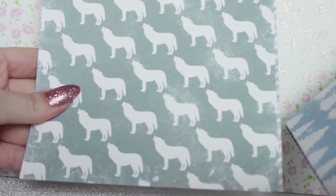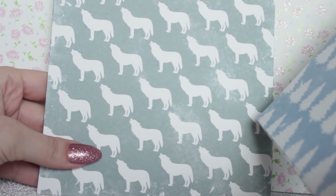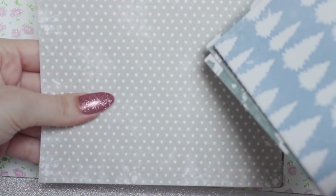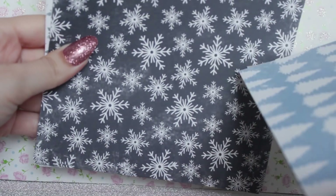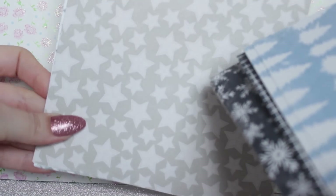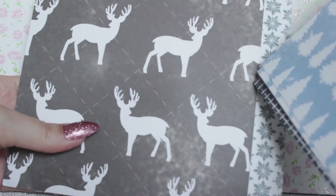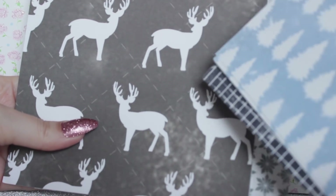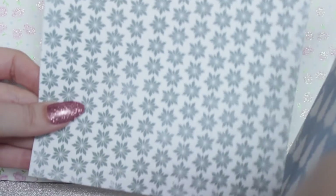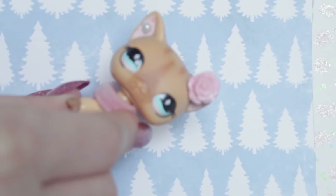Next we have some wolves — I don't think I'll use that one. Maybe in like a boys bedroom, but I never really use boys bedrooms in my videos. Next we have some simple polka dots, and then some snowflakes on a black backdrop — that's really pretty, I do like that one. Then we have some stars, some deer, and the last design is a white background with blue snowflakes. I think these are really pretty and a really great price for a pound. But the question is which background do we use in this video?